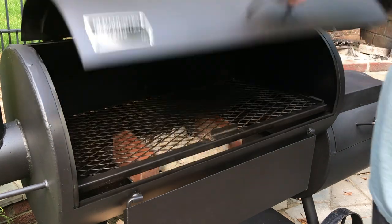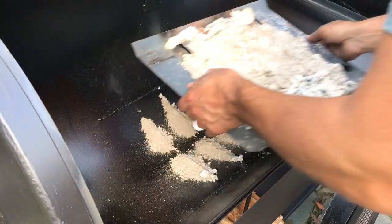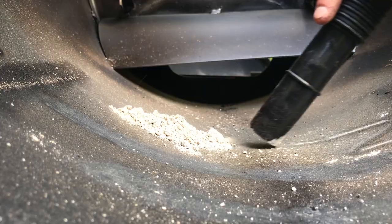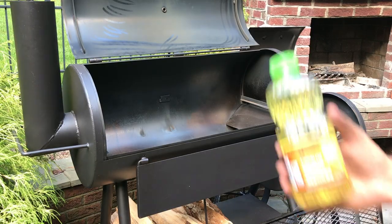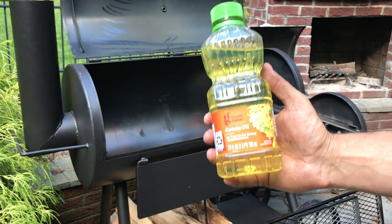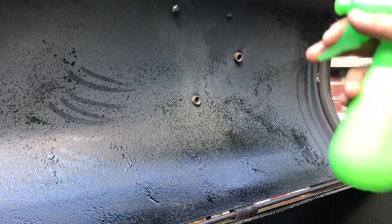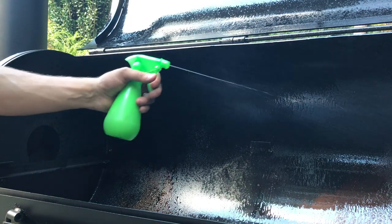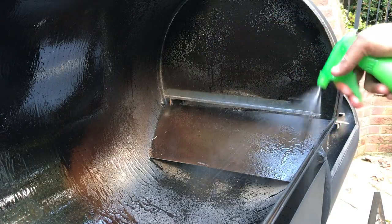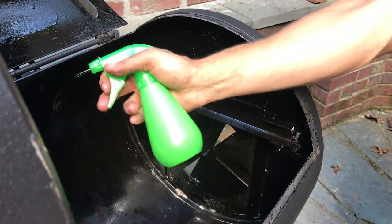The next step is seasoning, which involves spraying the interior down with cooking oil. First things first, make sure you remove all the ash and residue from the cook chamber and the firebox. I'm spraying the interior down with canola oil because of its high flash point, but you can use a number of cooking oils. I'm using a pump sprayer to apply it, but you could probably get away with two cans of aerosol spray. It's best to put down a tarp or drop cloth because there's going to be some overspray.